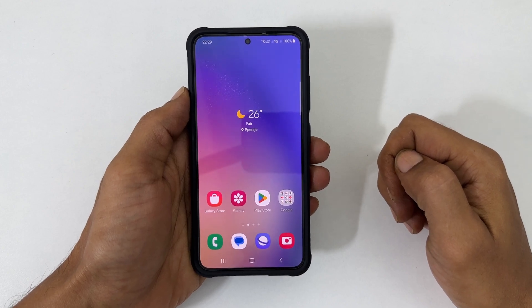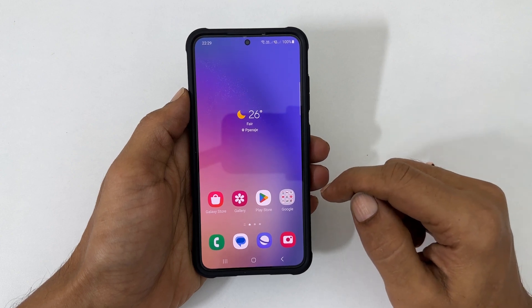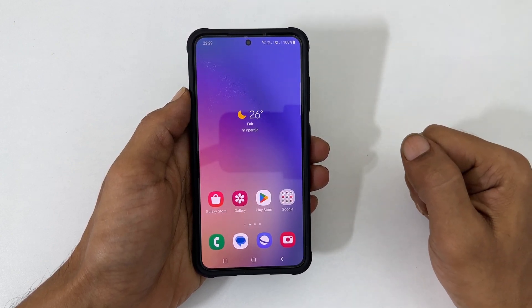Welcome to the channel. In this video, I will show you how to scan documents on Samsung Galaxy S23 and S23 Ultra. Let's get started.